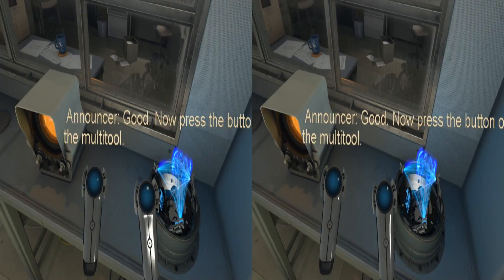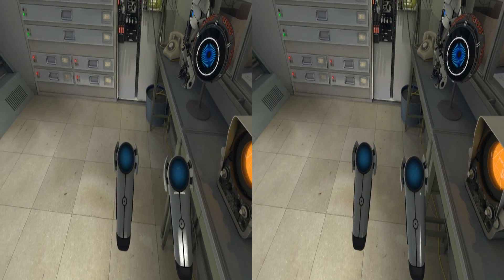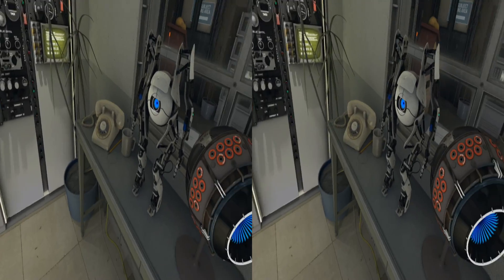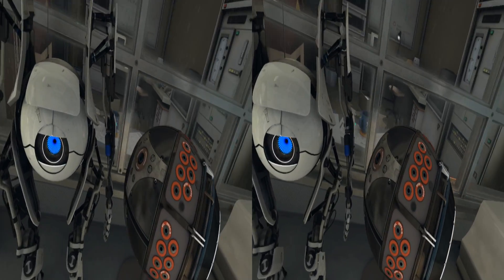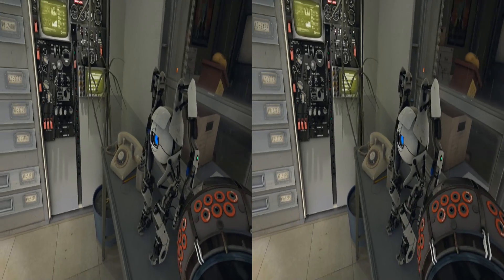Good, now press the button on the multi-tool. Good. Your multi-tools have been fully irradiated. Please remove your radiation suit at this time. No suit detected. Good. There is a cabinet of drawers in your repair station. Please locate it and open a drawer.